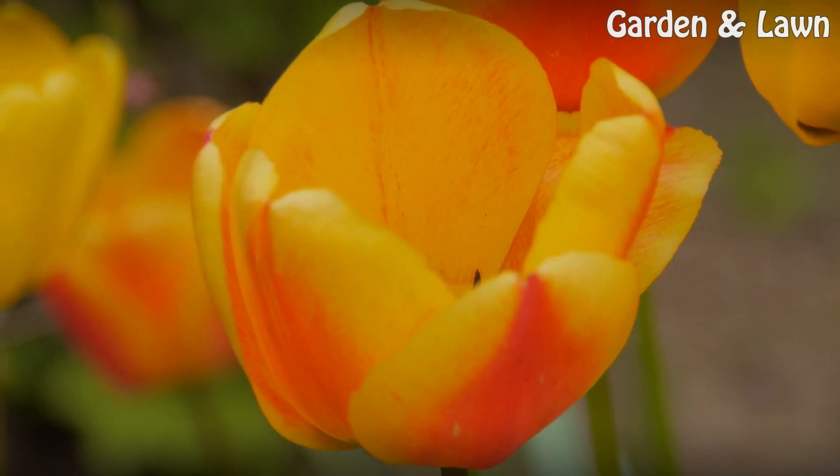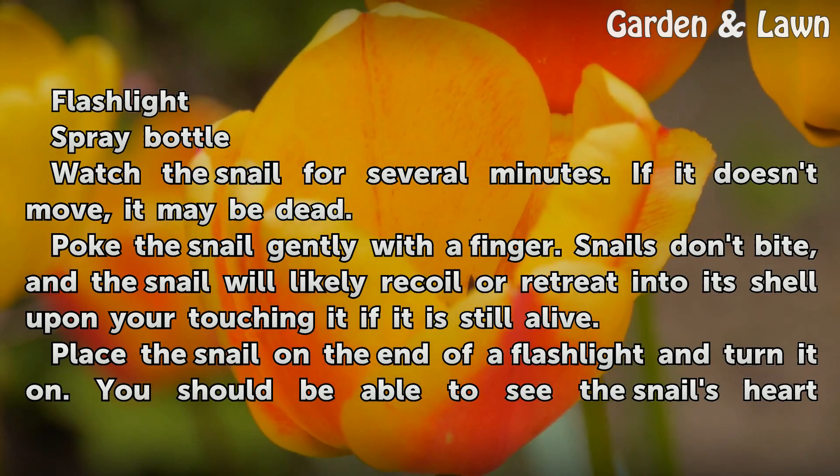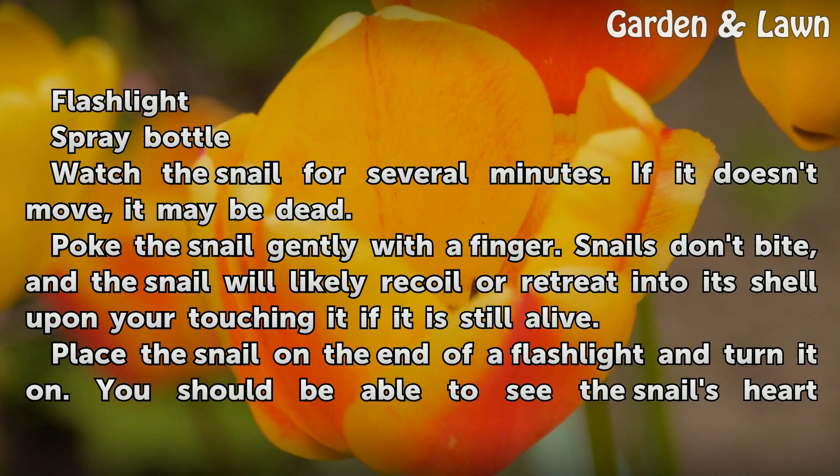Things you'll need: a flashlight and a spray bottle. Watch the snail for several minutes. If it doesn't move, it may be dead.